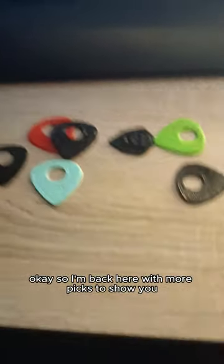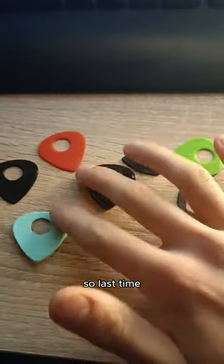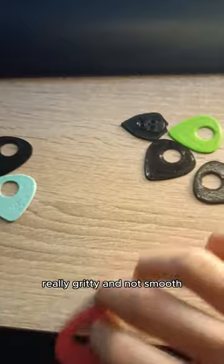STOP SCROLLING! Okay, so I'm back here with more pics to show you, and this time I've invented more colours. Last time I mentioned that they were really gritty and not smooth.